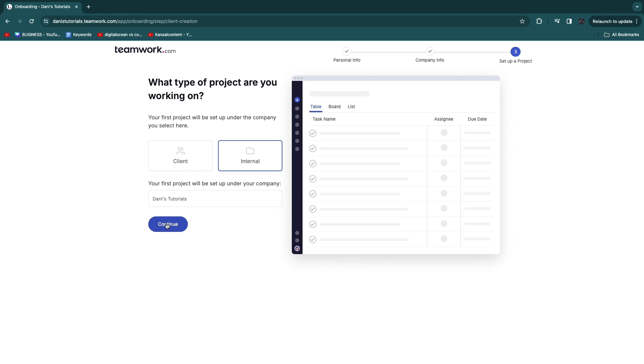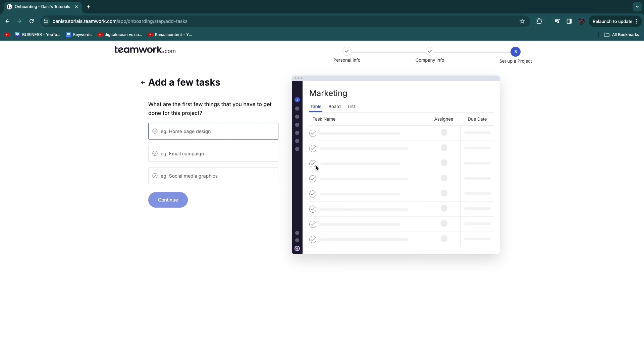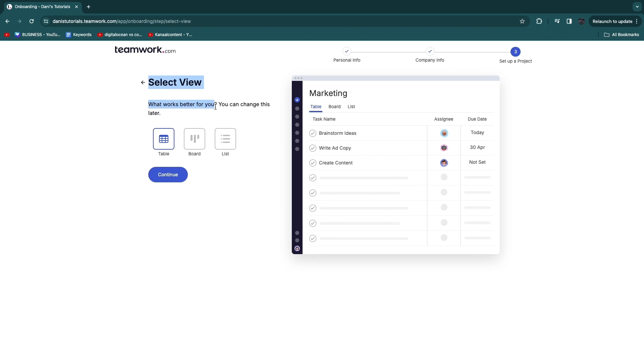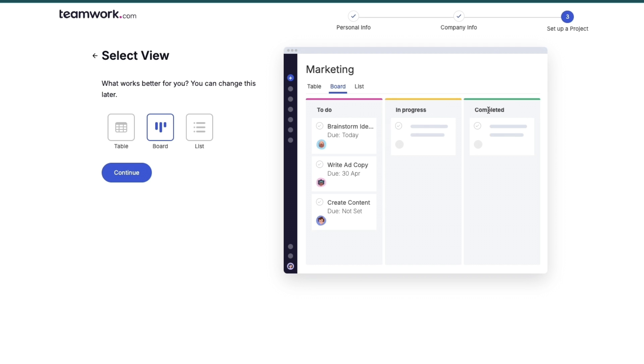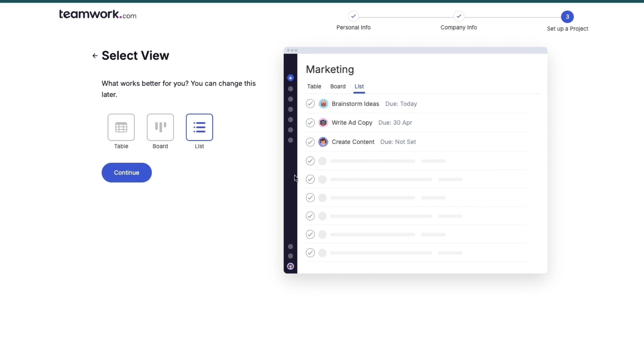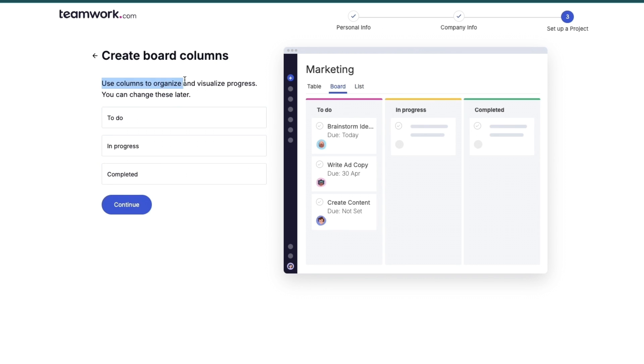Give your project a name — for example, I'll name this one 'Marketing'. Then add the first few tasks you need to get done. Next, choose your preferred view: table, board, or list. My personal favorite is the board view, so I'll select that and click continue.